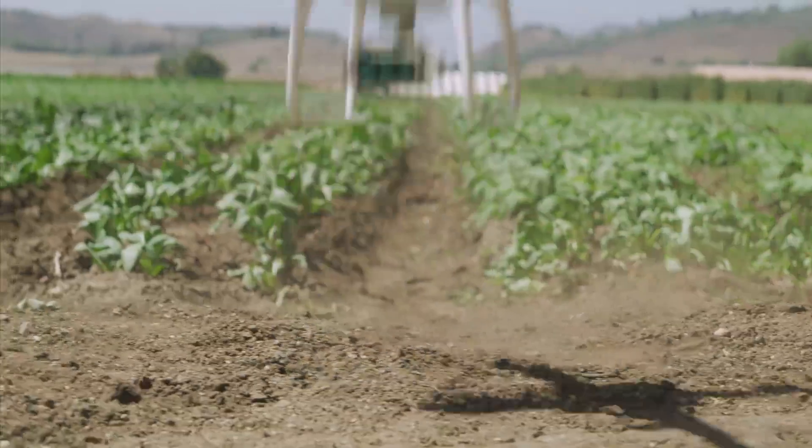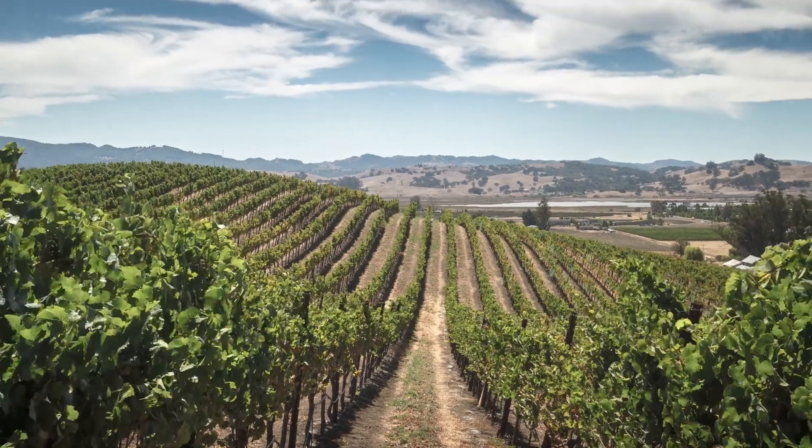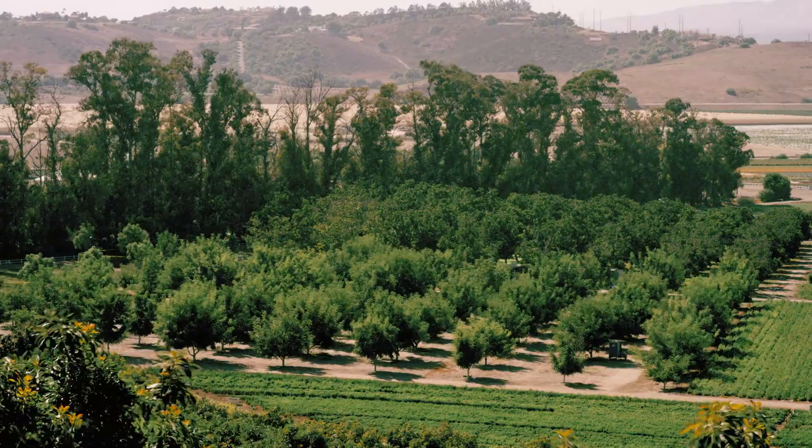Get accurate, consistent results thanks to the integrated spectral sunlight sensor that accounts for different levels of sunlight during different times of the day.